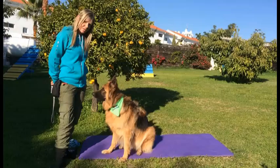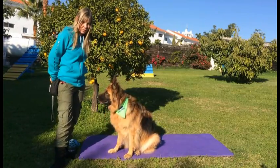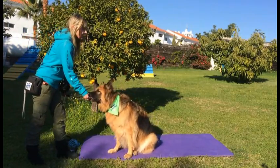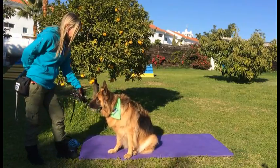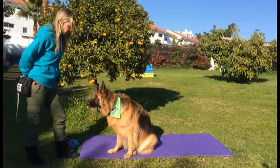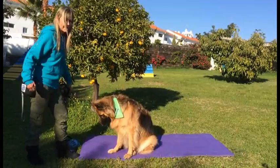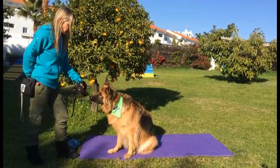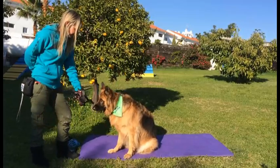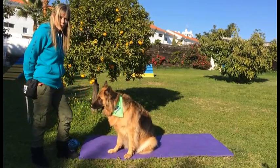Stage two is that we're going to bring the muzzle nearer to the dog. I'm not going to put it on her nose, just so that you realise you're not putting this on your dog's nose. We're just bringing it near her. If your dog does put their nose in, well, that's a bonus. But as you can see, I'm not trying to put this over her nose — I'm just letting her see that this muzzle brings lots of treats.